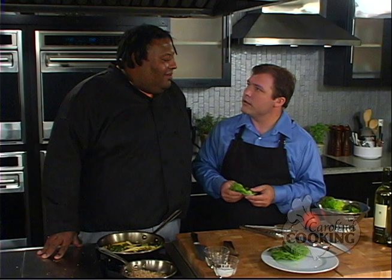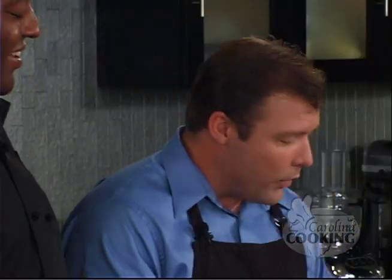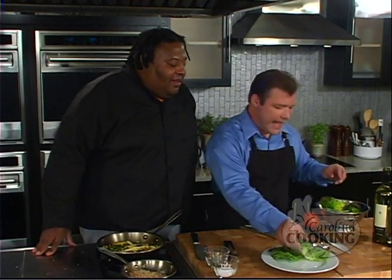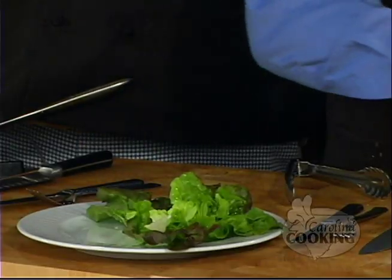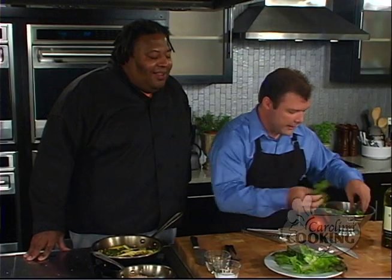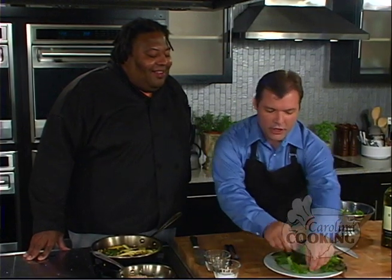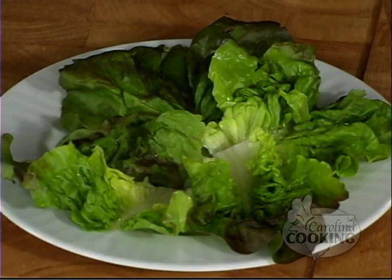Boston lettuce — it comes from Boston? Via the grocery store it comes from Boston. I've never heard of Boston lettuce — I've heard of iceberg, red leaf. The Boston lettuce — you're going to line the plate with that. So mine's all over the plate. What next? We're going to slice and make two nice slices from that tomato. You need to turn it that way. Let's start by cutting off the end and just set that aside.